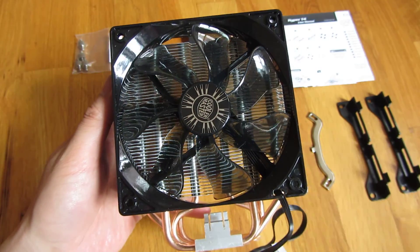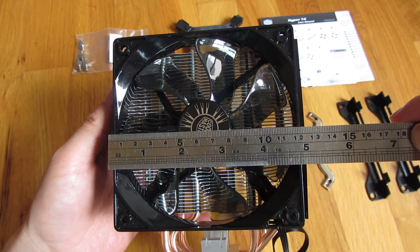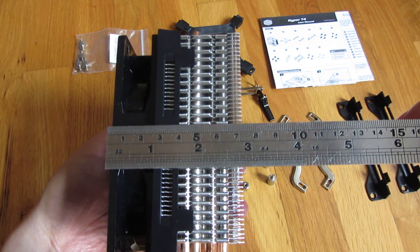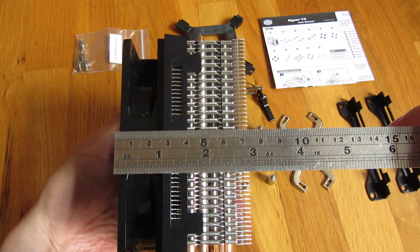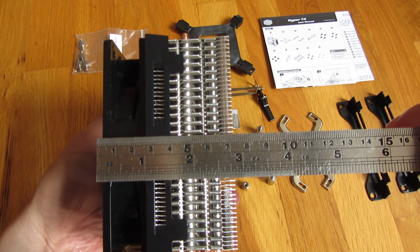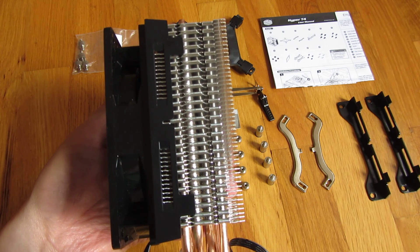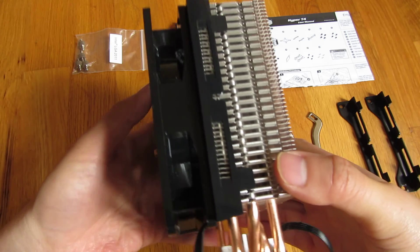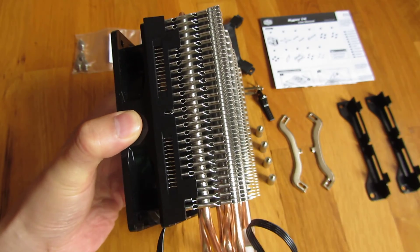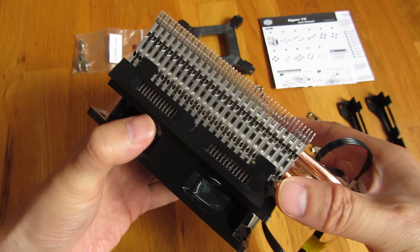The fan itself, as you can see, is fairly large. The width here is over 5 inches, probably 5 and 1/4 inches. One of the reasons why I got this is because this width is actually slightly less than that of the Evo 212 — in fact, about 10 millimeters less.